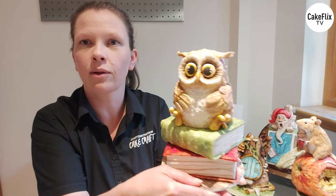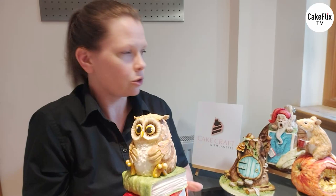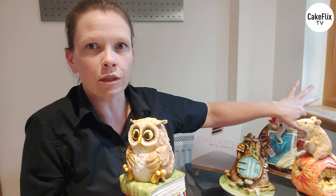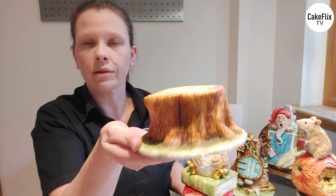Today we're going to change it up slightly and look at character cakes. The cake I'm going to work with today is this little owl. I've popped them on a couple of books - just Rice Krispie Treat books covered in sugar paste. If you want to know how to make the pages, I did tiny little ones in a previous tutorial. When I remake this owl today, I'm going to pop them on this little tree stump at the end.